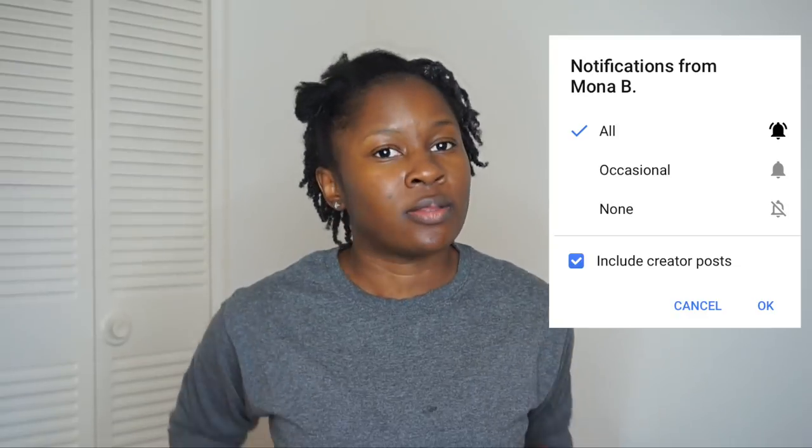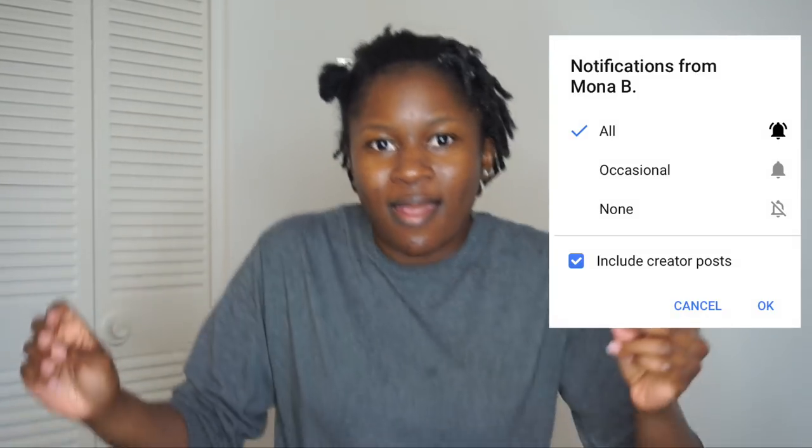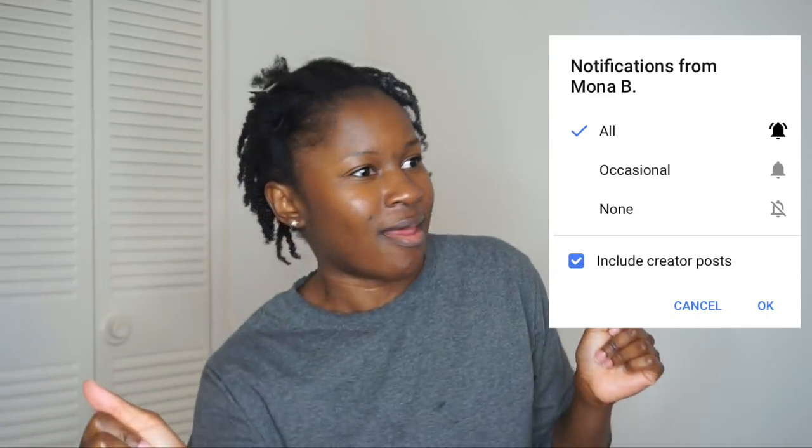Hey everyone, Mona B here! I'm back with a natural hair tutorial. Before we get into this video, if you haven't seen my Blue Magic Queen Helen Cholesterol video or my Blue Magic takedown video, I'll link both in the description box below. Also make sure your notifications are on and select all so you're notified whenever I post a new video, because the natural hair videos are going to be rolling in and you don't want to miss them.